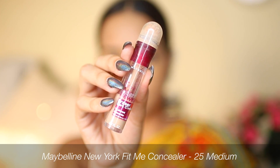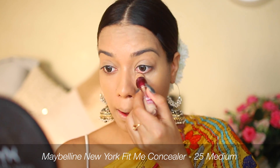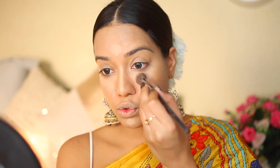Now I'm going to use the Maybelline concealer underneath my eyes to brighten that area, and also take it onto the center of my face to bring those areas forward. I'm going to blend it with a brush first — this is the Bake 2-in-1 brush.